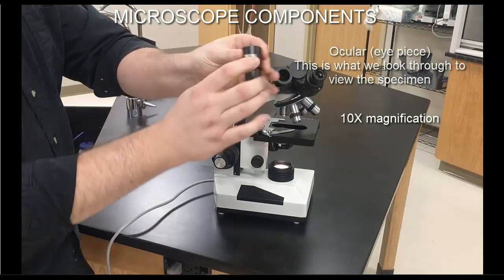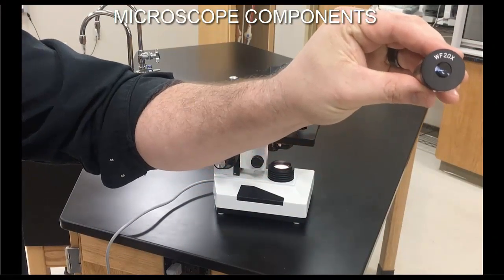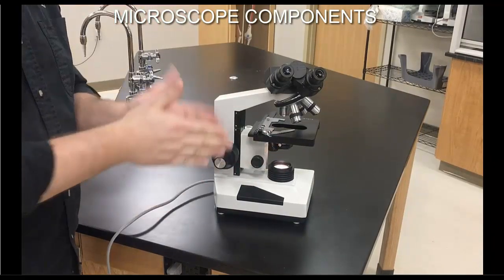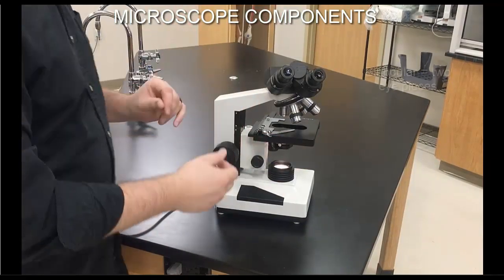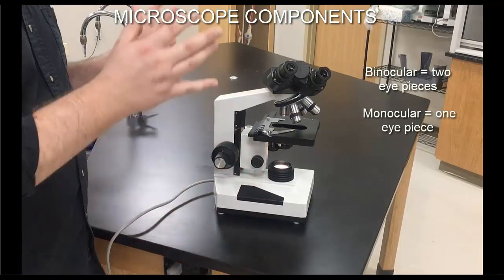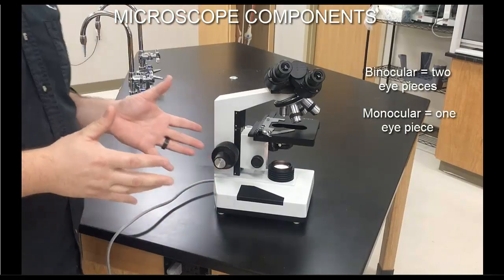When using a standard ocular, it magnifies by a factor of 10x. Some oculars can have higher magnification, such as 20x, 25x, or 15x, but 10x is what you'll typically see. Many of the microscopes in our facility are binocular, meaning they have two eyepieces. Some are monocular with only one eyepiece. The difference with binocular is that we can adjust them to fit the contour of our face for less eye strain over time. For shorter sessions of 30-45 minutes, you can simply close one eye and look through one eyepiece.